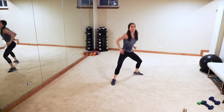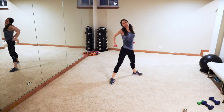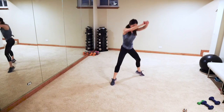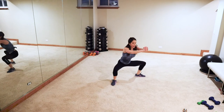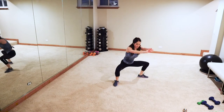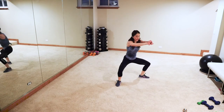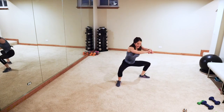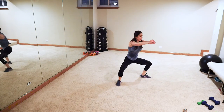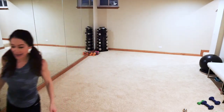Three-count sumo squat jump — one, two, three, pop it up! Or take the jump out if you can't. Hands out front — one, two, three, pop it! One, two, three — focus on getting low with the chest up. Good job guys — one, two, three, one, two, three, come on — two, three! On the happy note, we're done being in an upright position — we're gonna hit the floor for some abs, core, and some booty!